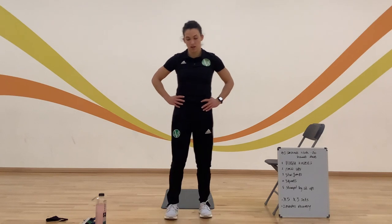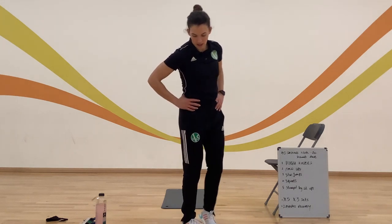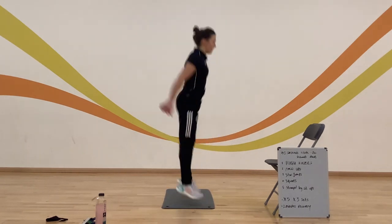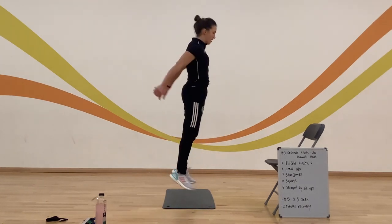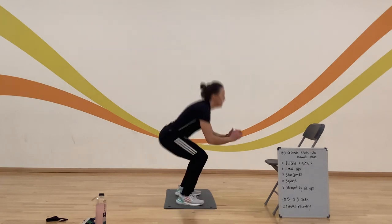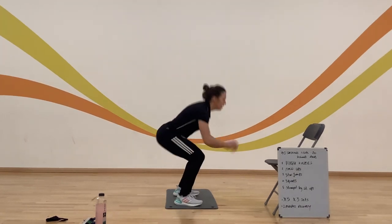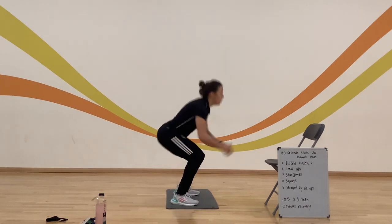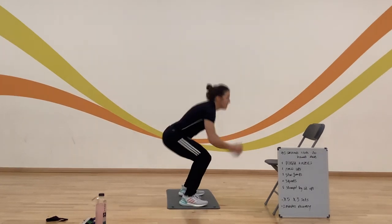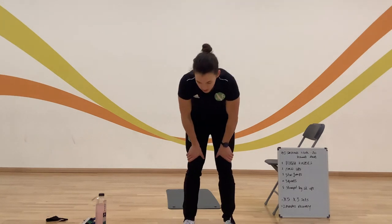Next one: squats — I'm going to do my squat jumps again and see if I can beat my score. Counting reps — 1 through 25. Last 10 seconds, come on, push it — 38, 39, 40, 41. Come on guys, three legs, get up to finish — we've got this, come on!